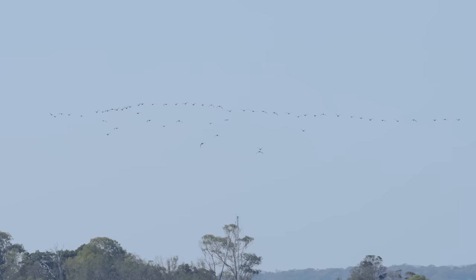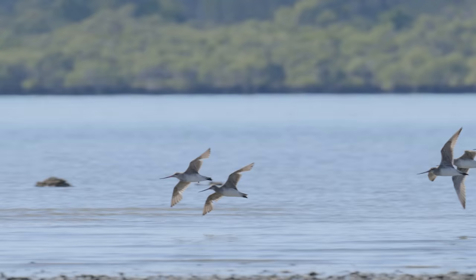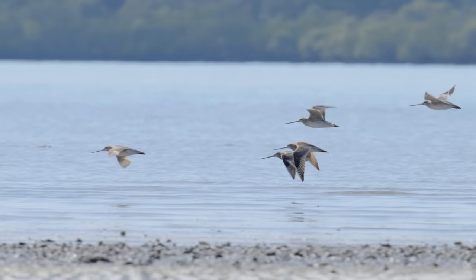We've got a big line of birds coming up here — they're probably godwits. A couple of breakaways. Incredible to see them. Good to see so many.